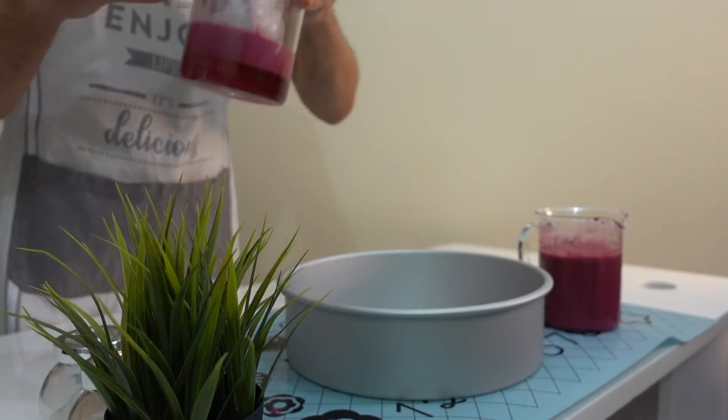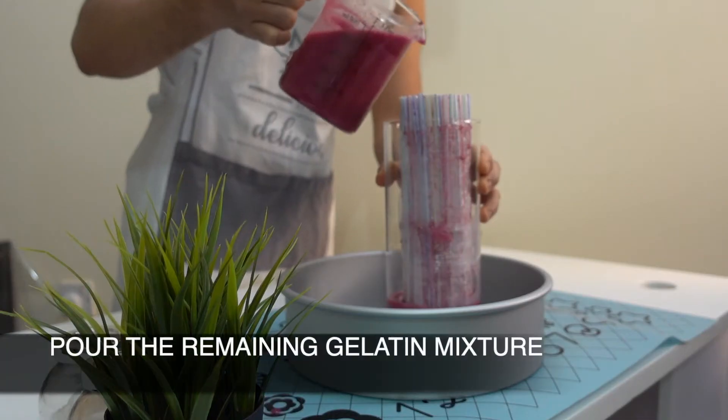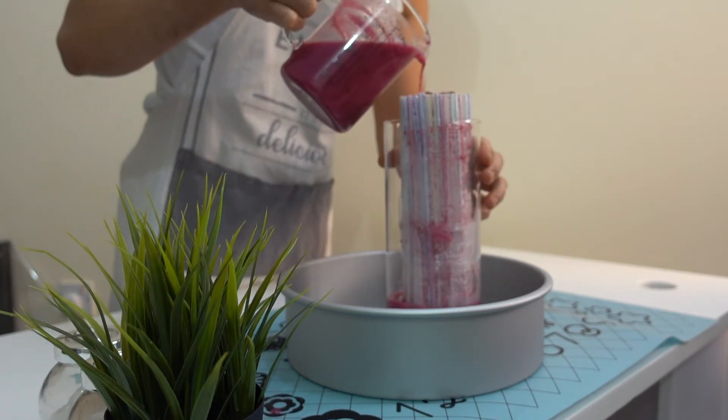After 30 minutes, once the gelatine has formed, you will now pour the remaining gelatine mixture into your straws.